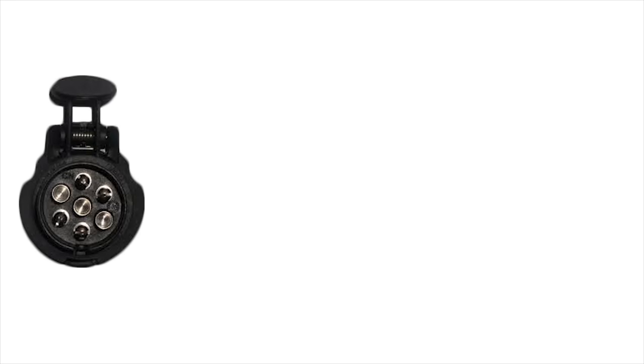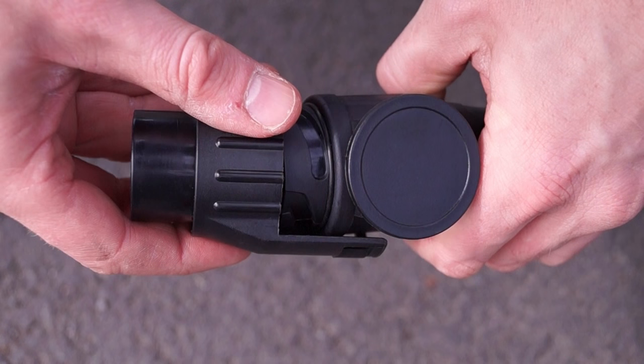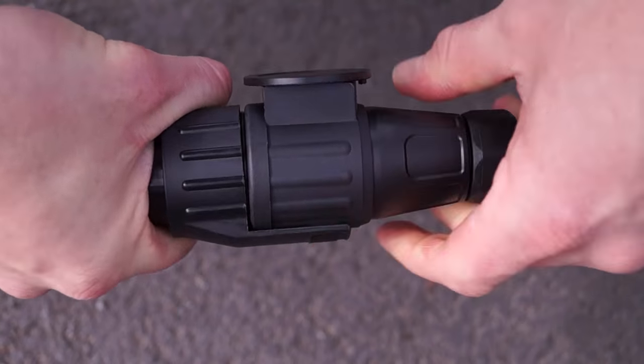If you have a 7 pin socket you'll need to use the 13 to 7 pin adapter provided. Hold the adapter with one hand and plug with the other. Push both together twisting the 13 pin plug 90 degrees.